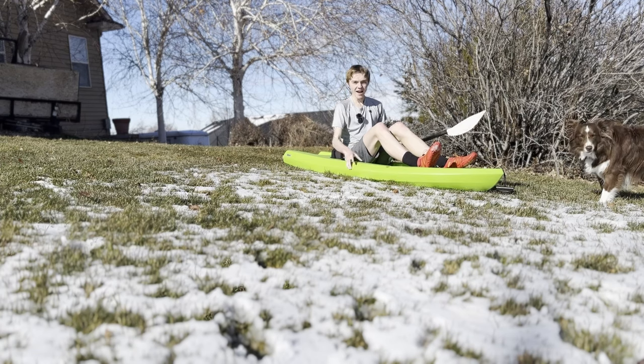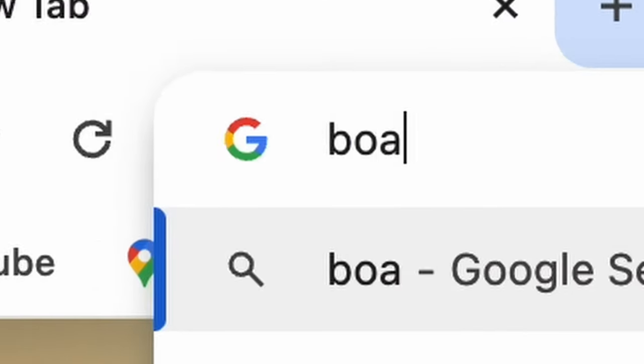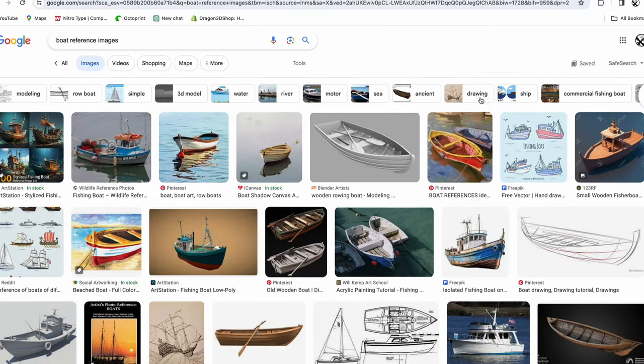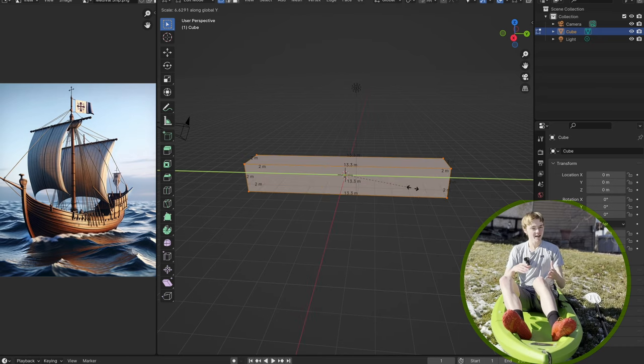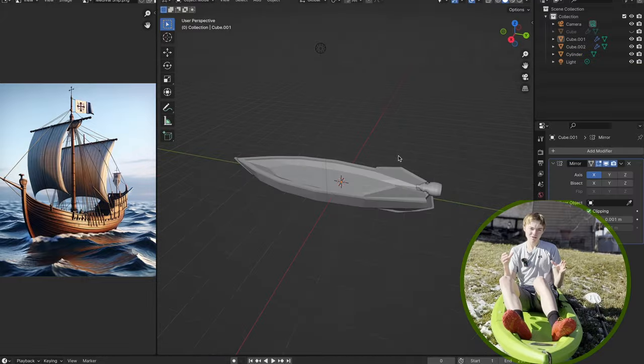Here we are inside Blender. It's actually not that complicated. I started out by finding some references — I looked up a boat and then decided to create an image to import into Blender using ChatGPT, and I got a nice little image. Afterwards I quickly got to modeling and eventually came up with this little speedboat type thing.